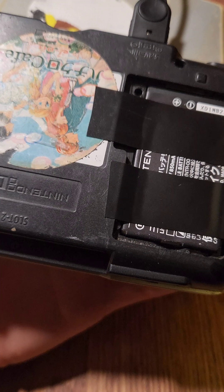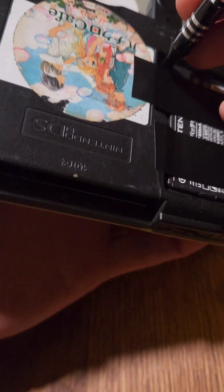As a reminder, this is a risky process. If something goes wrong, you could very easily break your system.